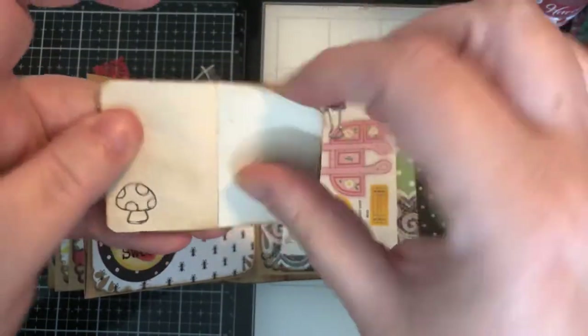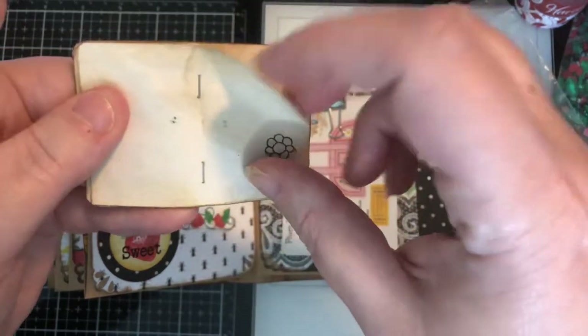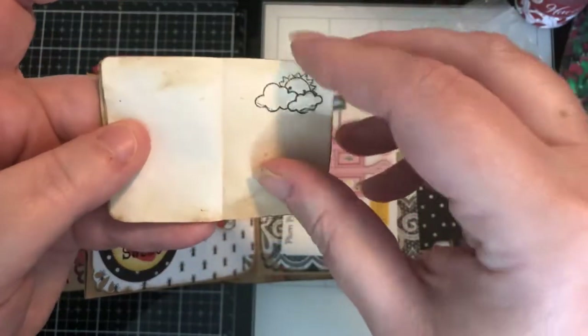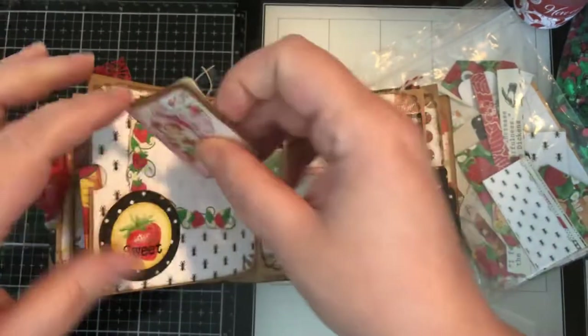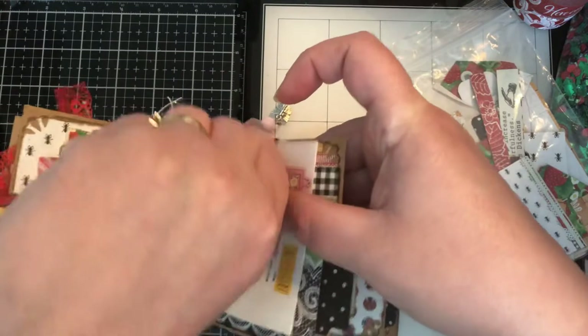There's another little heart tuck spot in the back, so that goes there. Here I have a clip with some elements.